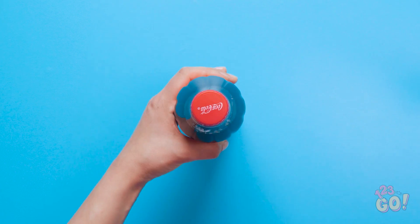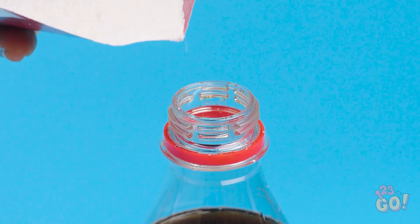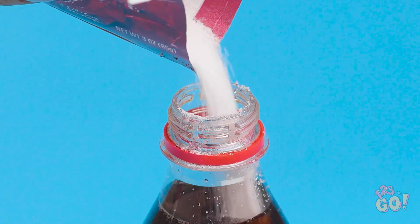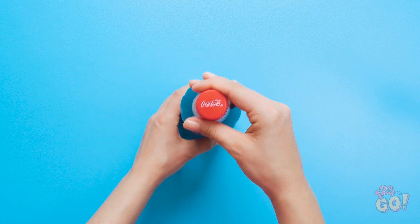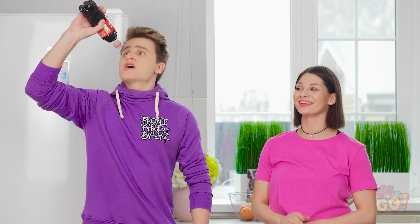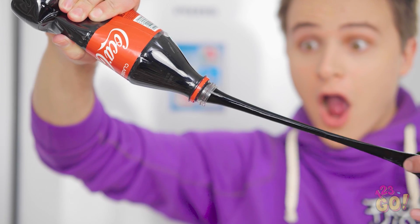Have a soda stealer on your hands? Then this prank's right up your alley. All you need is some gelatin. Simply pour its contents into the bottle and stop before it gets too full. Screw it on tight and get shaken! Then off to the fridge it goes. Why isn't anything coming out? Hope you like jello soda, Kev. It looks like tar or something! Is it even edible? That'll teach you not to steal from me!